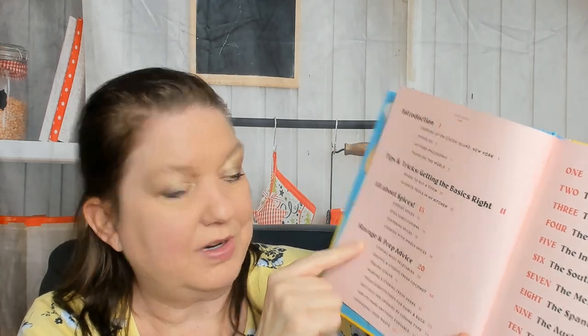Starting off colorfully: The Modern Tiffin, on-the-go vegan dishes with a global flair. There's our author. This is Tiller Press — I don't know much about them. Let's check out the table of contents: introduction, growing up on Staten Island New York, Tiffins 101, my food philosophy, traveling the world, tips and tricks, getting the basics right, where to buy a tiffin — I was going to head to World Market — favorite tools in my kitchen, all about spices, storage and prep advice, and how do you clean them.